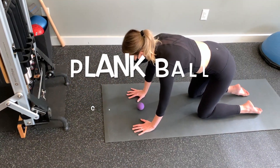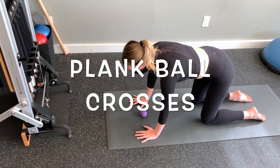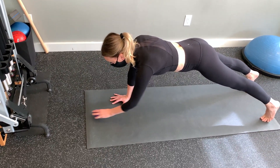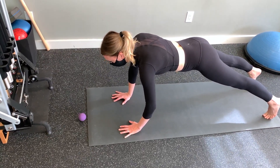Place the ball underneath you between your hands. This will be the center position for the ball, as you will be moving it out to one of four positions each time and back to center again. Begin in a plank position and engage your lower core by trying to make yourself skinnier below your belly button at your waistline.